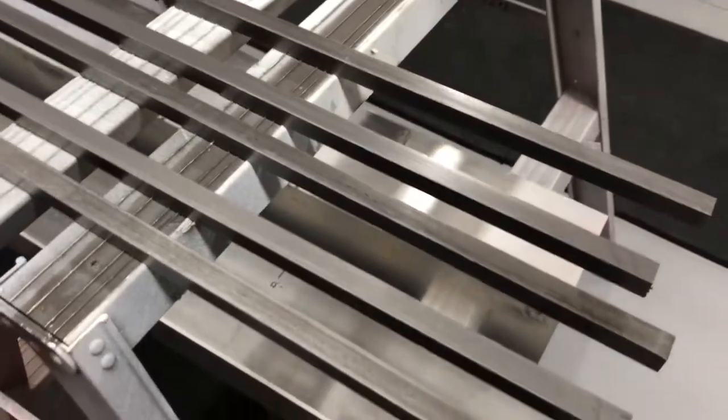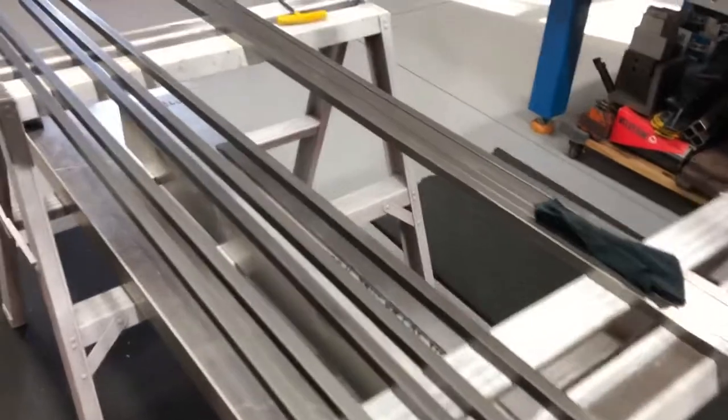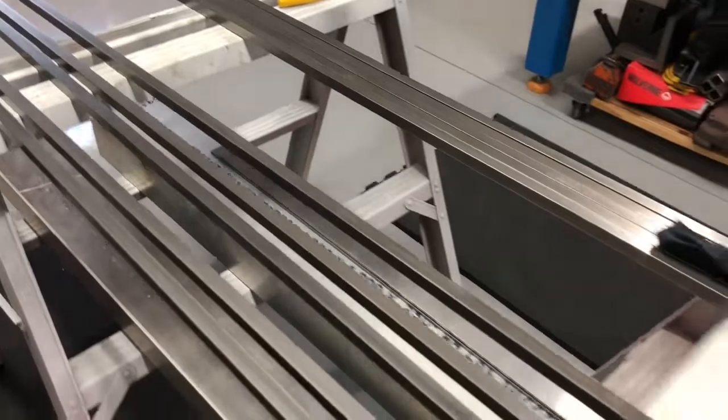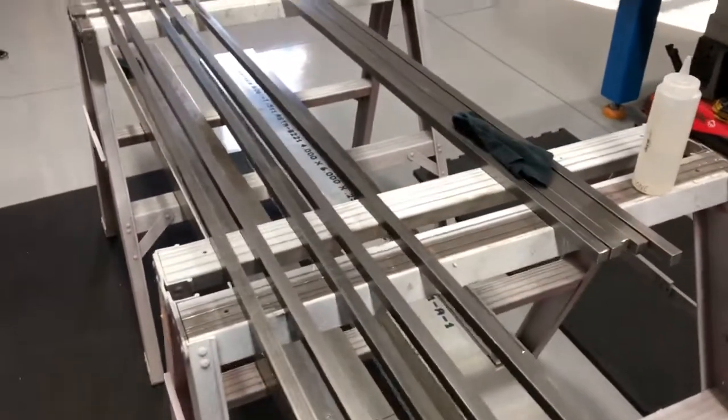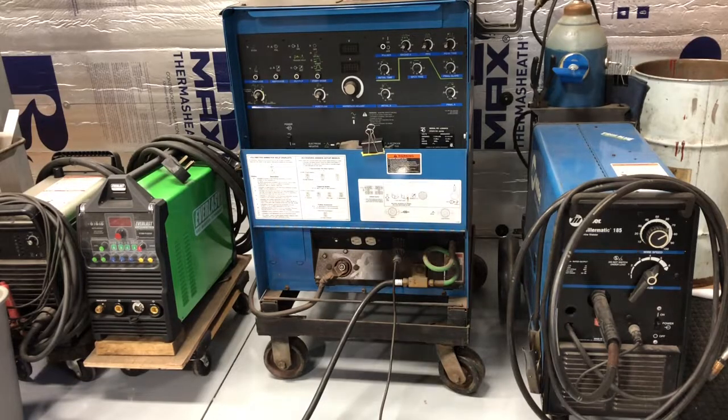This is five-eighths cold rolled square stock. The reason I went with cold rolled is there's a lot less grinding, and it doesn't have that mill scale on it. He wants it to rust and look kind of just natural, so we're just gonna let it rust.